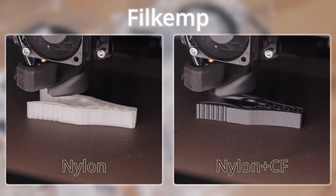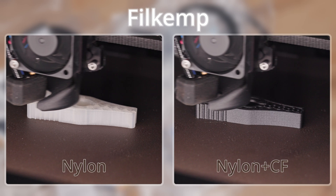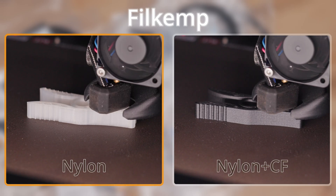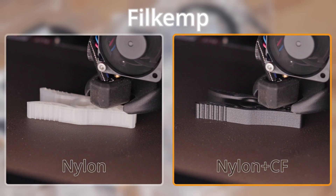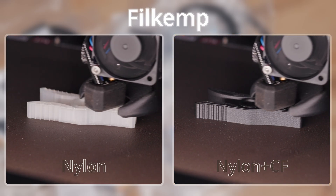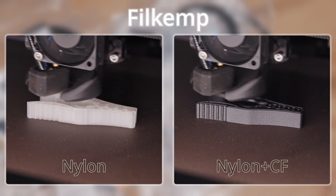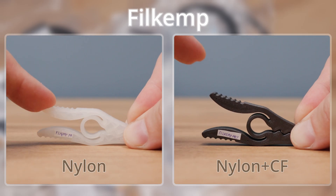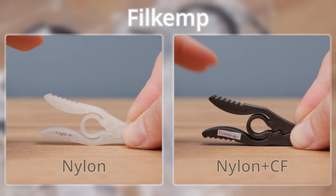As the fourth group, I tested a pair from Filkamp. Both nylons are blends of different nylon types. On the left is Nylon without additives. On the right is Nylon CF with 10% carbon fiber. Once again, the print sheet held both materials without a single issue. Even the carbon fiber reinforced version shows a surprisingly high level of flexibility.